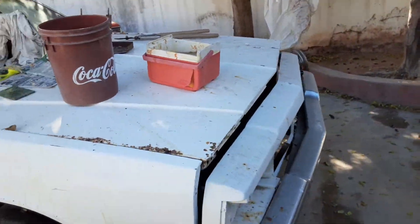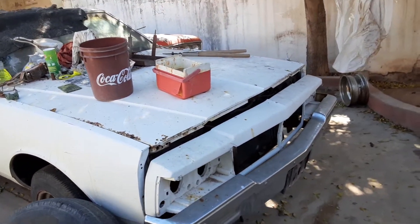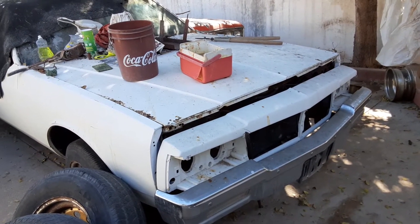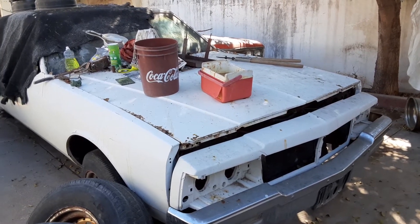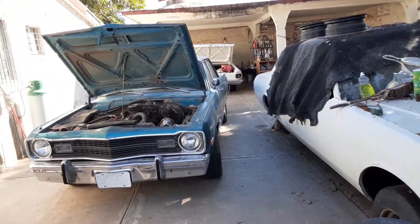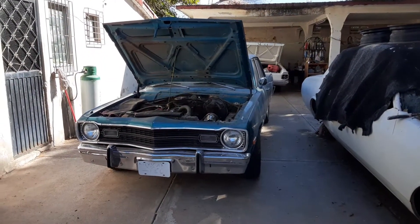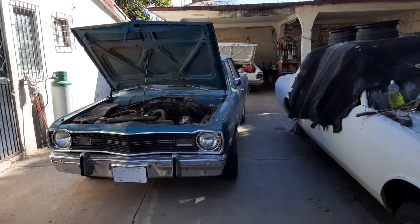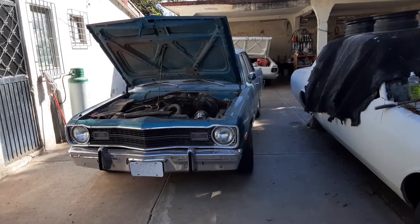I will be doing more videos putting these cars back together, but the colder the weather gets — it's like 60 degrees out here — it's really hard to work in 60-degree weather. I will be getting back to it. I appreciate you watching the video and I will get back to it soon. Thank you.